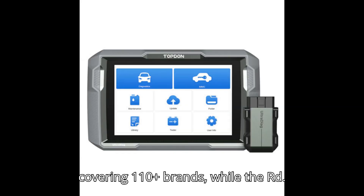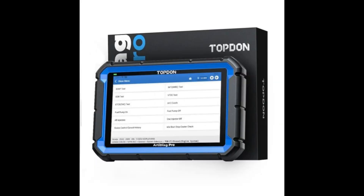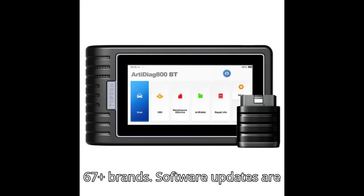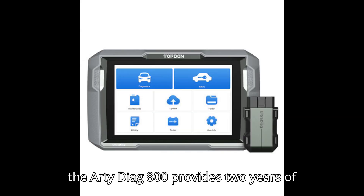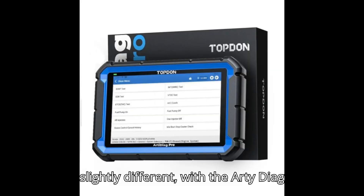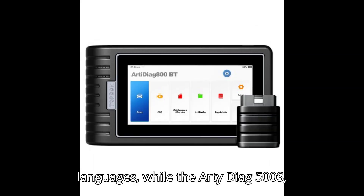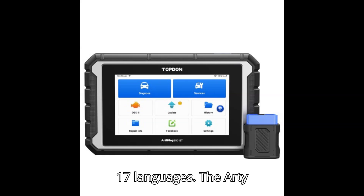Vehicle coverage is best with the ArtyDiag 500S at 110-plus brands, while the ArtyDiag 800 covers 72-plus brands, and the ArtyDiag 500 and 600 models support 67-plus brands. Software updates are free for the 500 and 600 series, while the ArtyDiag 800 provides 2 years of free updates. Language options differ: the 500 and 600 series support 12 languages, while the 500S, 600S, and ArtyDiag 800 offer 17 languages.